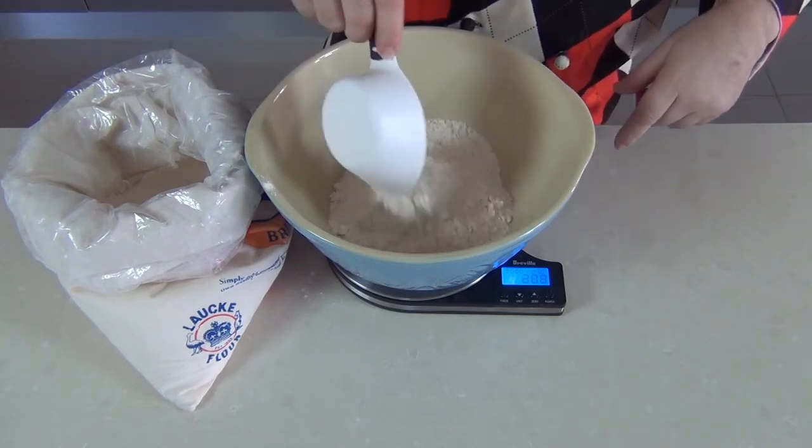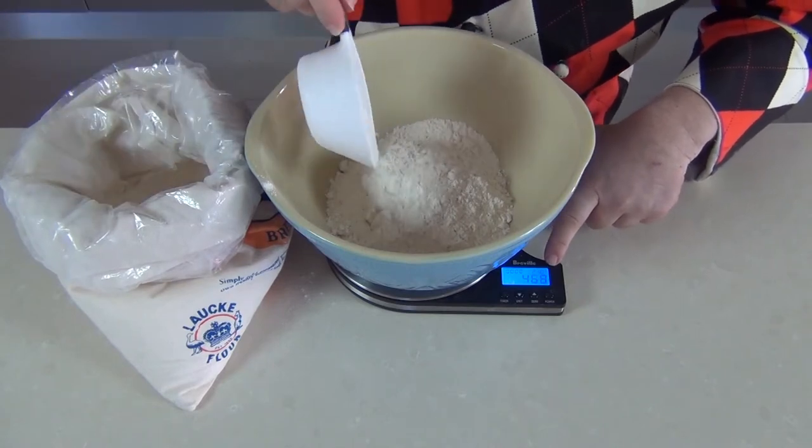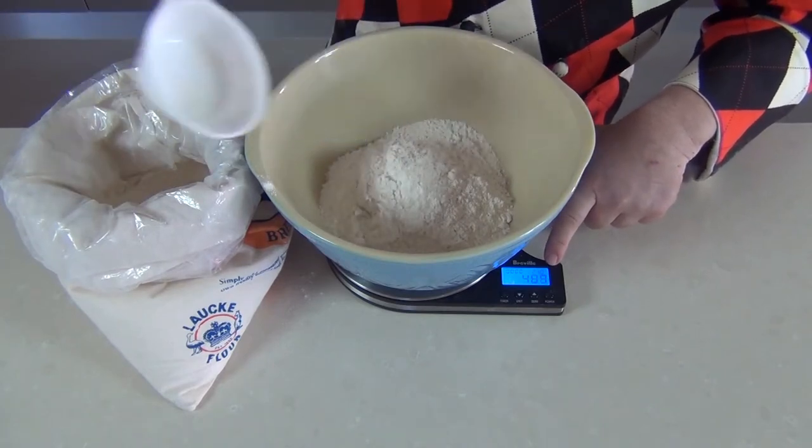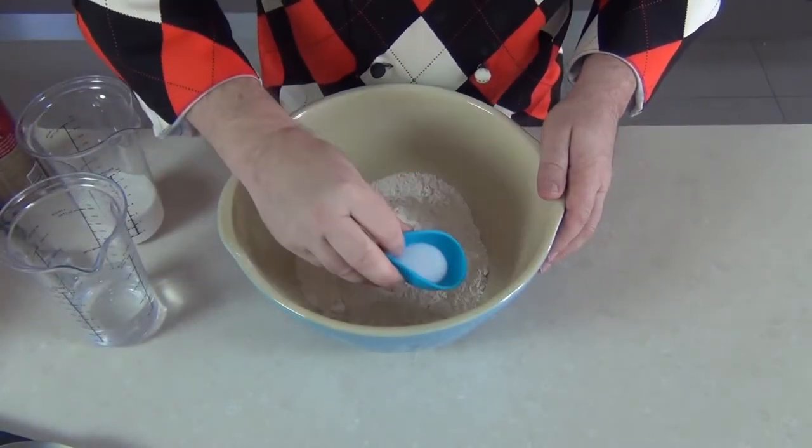So I'm going for 500 grams — just look at the scales down here — 500 grams of strong flour, which is the equivalent of a pound. To the flour I'm going to add a couple of teaspoons of salt, that's about 10 grams.